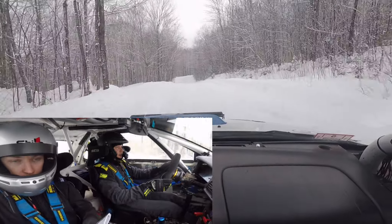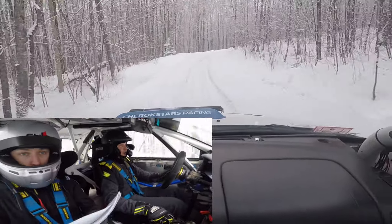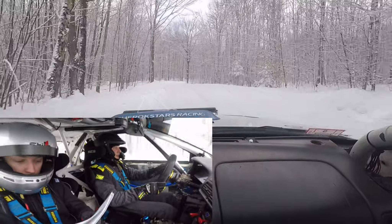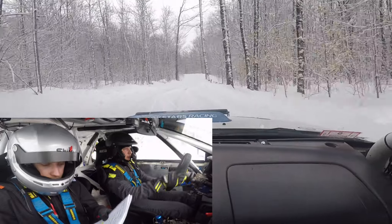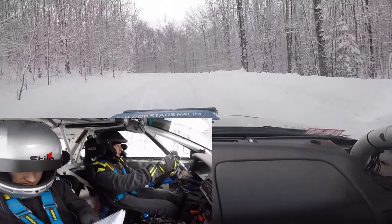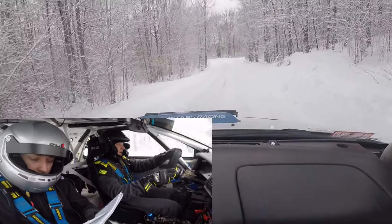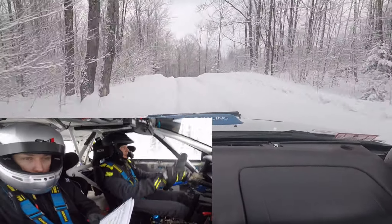Right 4 plus. Left 4 plus, crest. Right 4 plus, crest. Very long. Left 5 plus, crest, very long. Right 4 plus, crest, very long. Left 5 plus, 70.